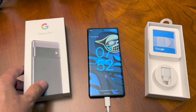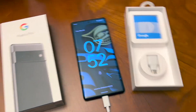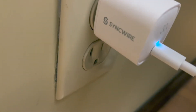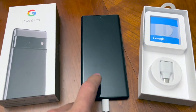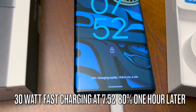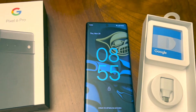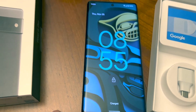Let me know what you guys think about the charging times on the 6 Pro. This is with the 30 watt fast charger by SyncWire. We came back at exactly one hour and four minutes — the Pixel 6 Pro hit 100 percent at 8:55, so it took roughly two hours to fully charge the Google Pixel 6 Pro.